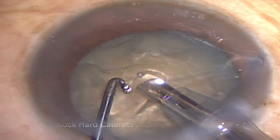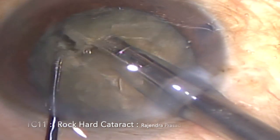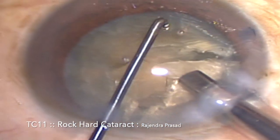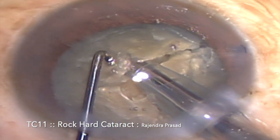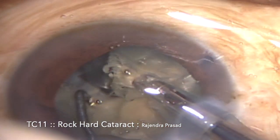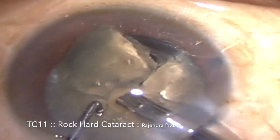I have brought the first hemi-nucleus in front of the FACO probe, again holding the nucleus just within the equator, hooked it and cracked — the first hemi-nucleus is broken into two complete free segments. Now the second hemi-nucleus comes in front of the FACO probe; I held it just within the equator, hooked it and cracked it. You can see the cracking force of this device which cracks the nucleus into two complete free segments.